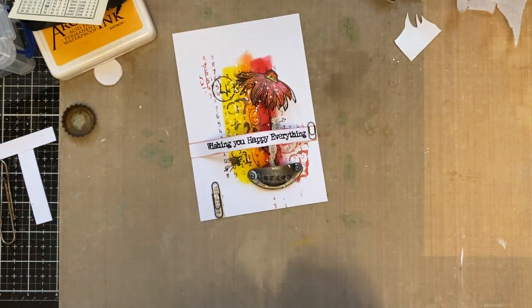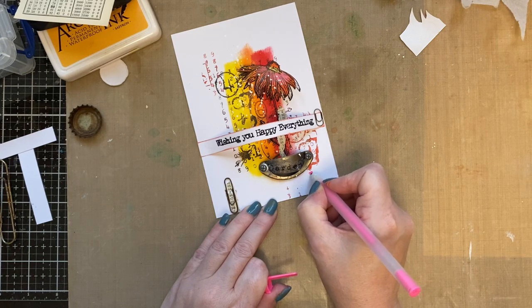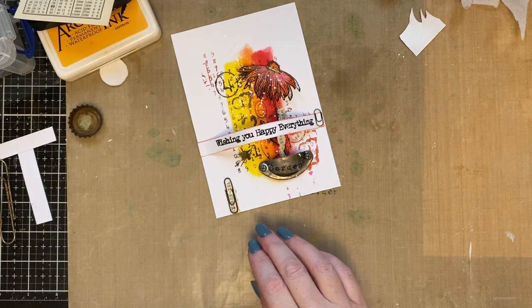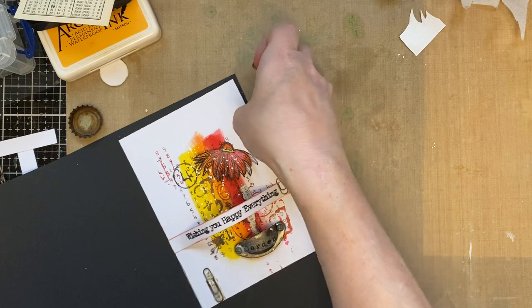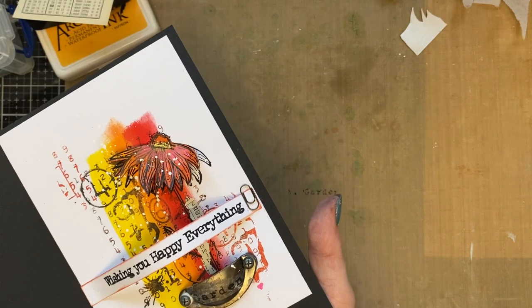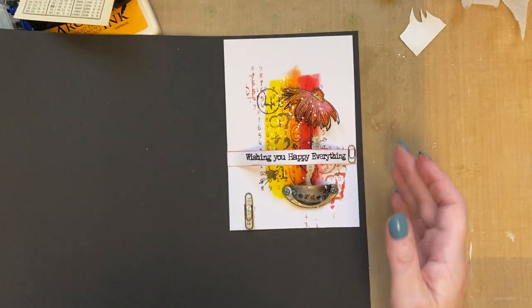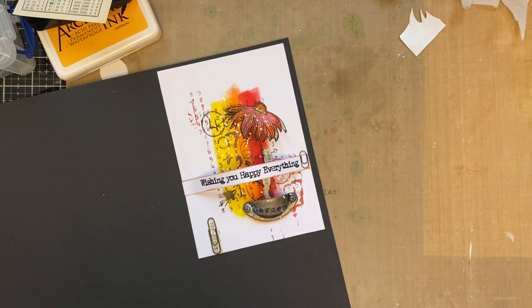I'm just umming and ahhing now. I'm going to put a little heart there just to finish that off. Put it back on the black mat — I can give this time to dry. Place that on the black mat and there we go — there's our little card, finished! An off-the-cuff video — I hope you enjoyed that. It's just showcasing one of the older stamp sets, which I absolutely adore — one of my most used flower sets. I hope you all have a lovely day, a lovely evening, and I'll see you soon. Bye bye!